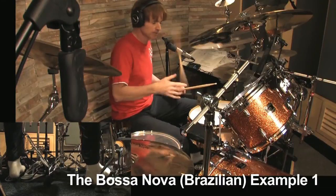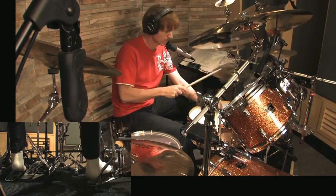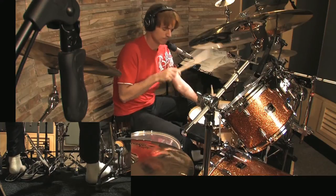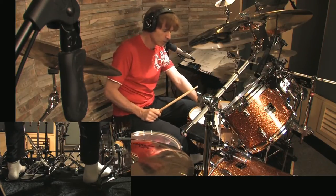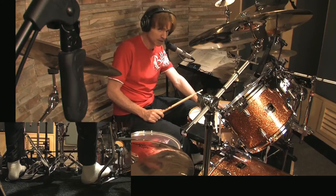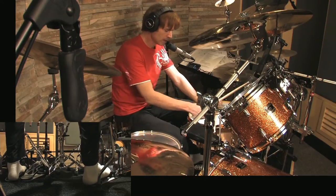The next Latin rhythm, which is a Brazilian rhythm, is called the bossa nova. You'll notice I'm hitting the snare drum differently. This is called a rim hit or side stick — cross stick, rim knock — there are all sorts of names for it. It's not a rim shot; that's a rim shot. This is a rim click.